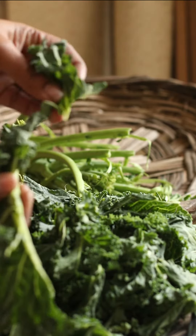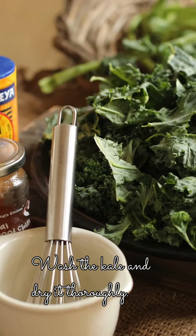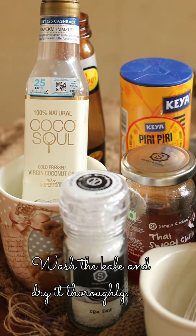All you need to do is remove the hard stalks and keep them aside, then wash the kale thoroughly and dry it.